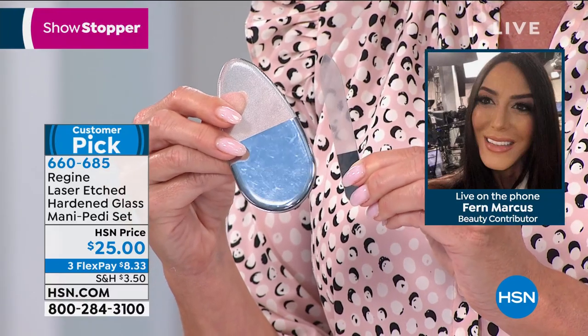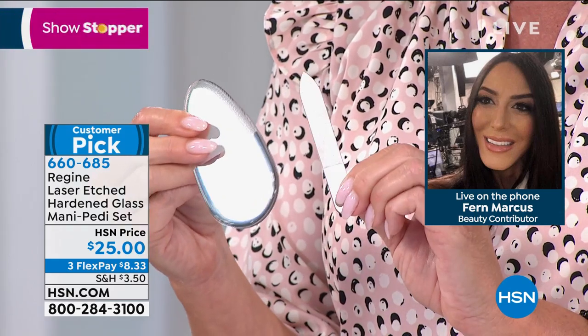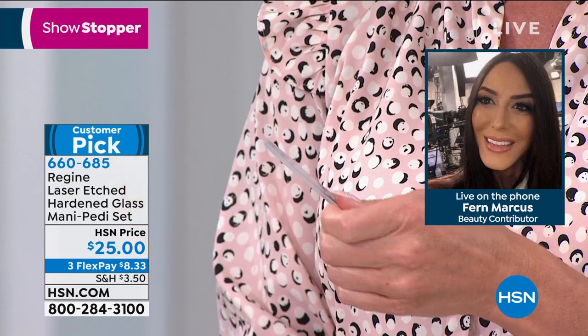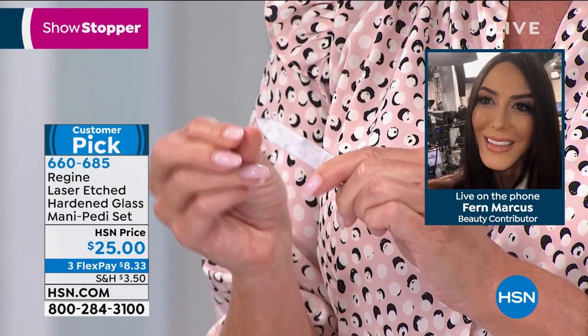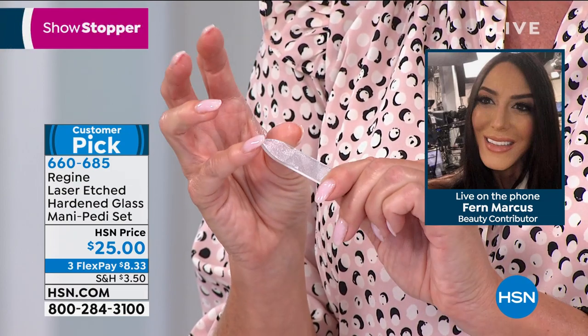Here's another best part: they never wear out, so they are your forever files, and you can sanitize them. Use any antibacterial soap, hot water, and a little toothbrush — just rinse it off, let them dry, and they are like new. We guarantee that for life.